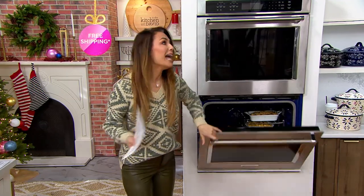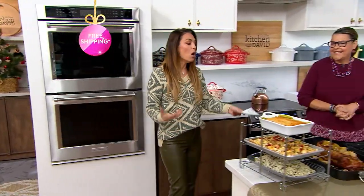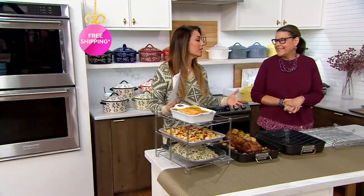Turkey all day long, ham of course, but then when it's time to just make roasted turkey or pot roast at home or to do a pork loin, you can do that all in here.